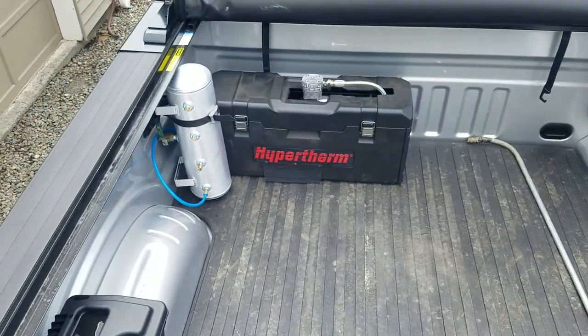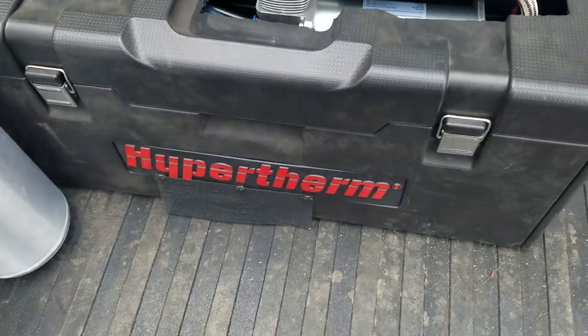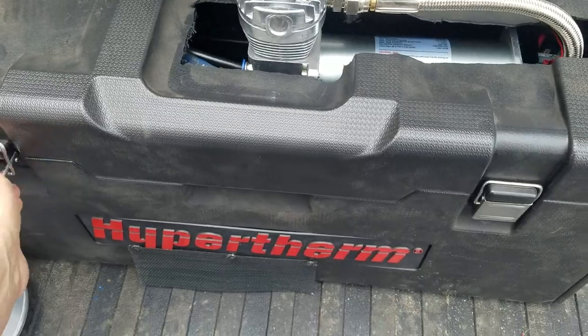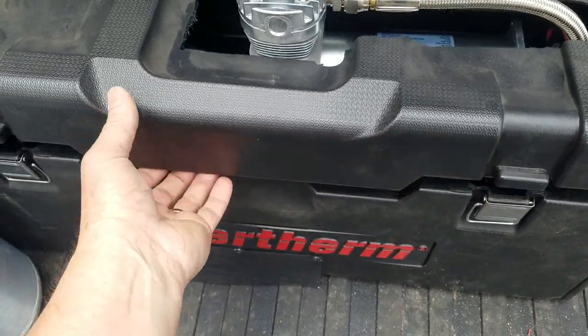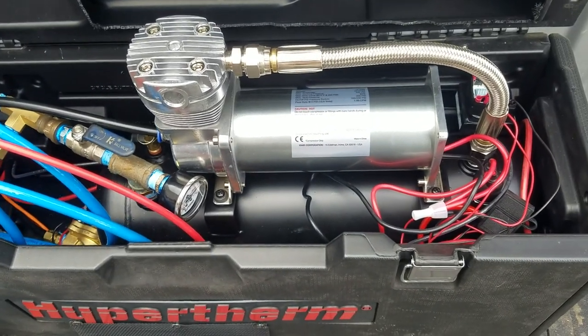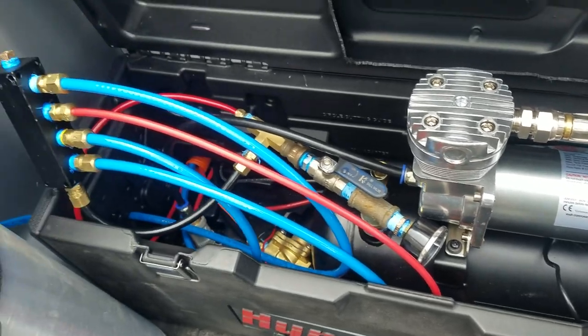I put in a new set of train horns with a complete air system. I had this old Hypertherm plasma cutter box that I made an enclosure for — I didn't want to mount them underneath because I don't use the back of the truck that often. I've got the ViAir 480C compressor with a two-gallon tank piped into a manifold.